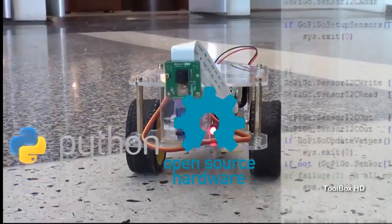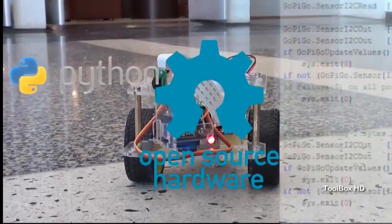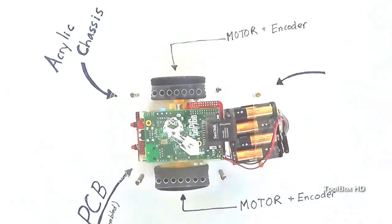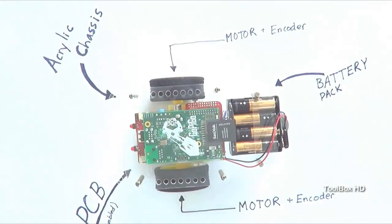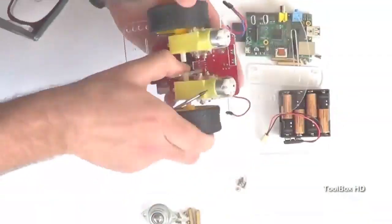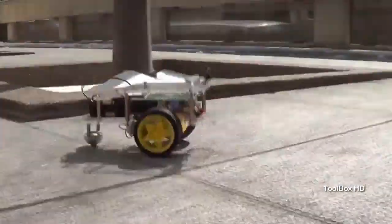The GoPiGo is open source. We believe strongly in open source hardware and software, and all of our plans and software are open for you to hack. Each GoPiGo will come with a fully assembled circuit board, a chassis, motors, and battery pack. To get started, simply assemble the body, add AA batteries, and secure your Raspberry Pi to the robot. You can use one of our example programs, or write your own. And off your Pi goes!